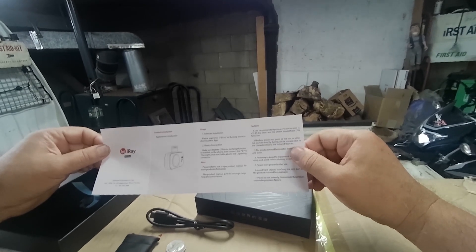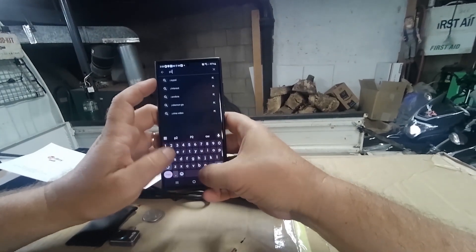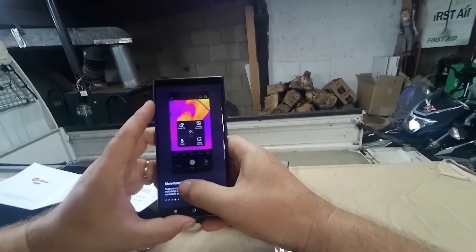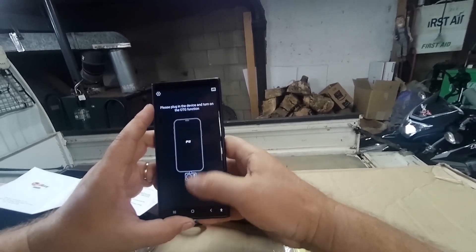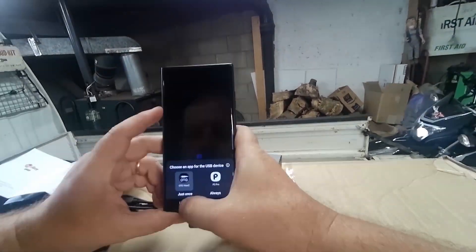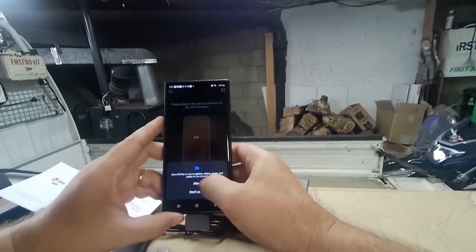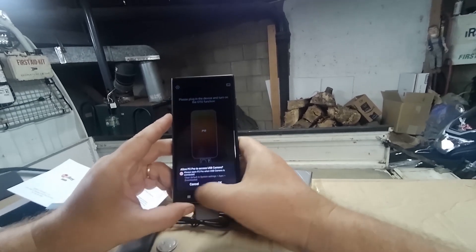So we have to go search for the P2 Pro app in the App Store — P2 Pro. There's a disclaimer, easy mode, settings, pro mode, more functions, and image processing. It says to use the OTG on-the-go view 2 while using the app and allow pictures and videos, access photos, and access to camera.